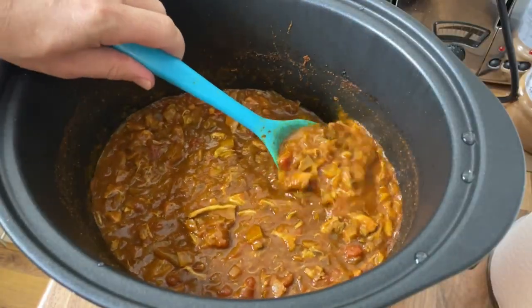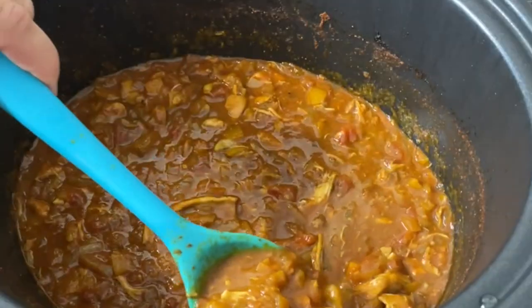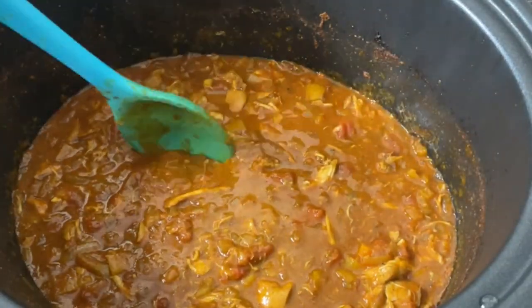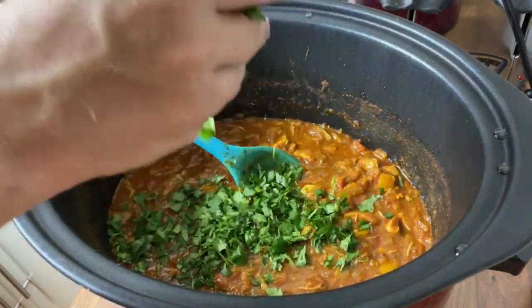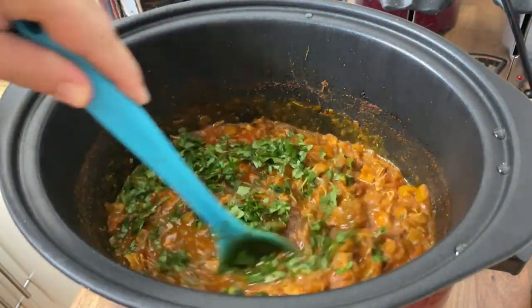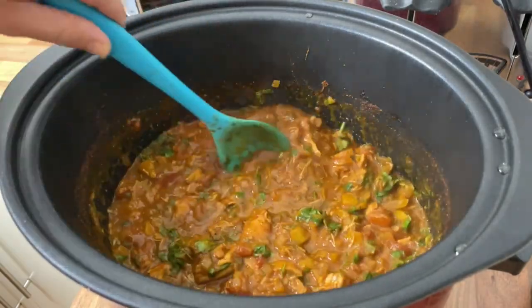And here we are — the finished article. It really does smell so good. If only YouTube did smells, because this kitchen smells absolutely amazing. And the finishing touch is up to you: coriander or cilantro — you'll either love it or hate it. If you love it, feel free to finish off your chicken curry with a couple of tablespoons of fresh chopped coriander.